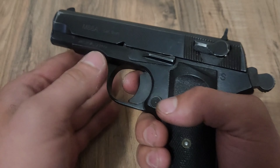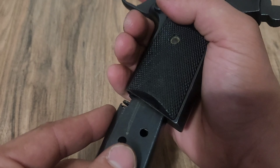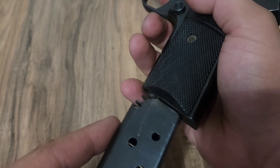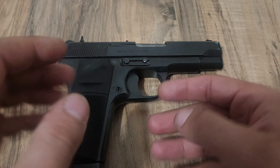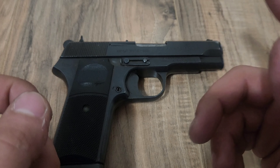Keep in mind that these have a mag safety, so unless you put the magazine back in the gun, you can't actually pull the trigger. But that is your basic disassembly and reassembly of the M88A Tokarev for a basic cleaning. I hope y'all enjoyed the video as much as I personally enjoyed making it, and I will see y'all next time.